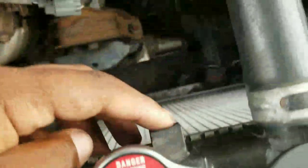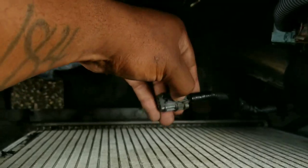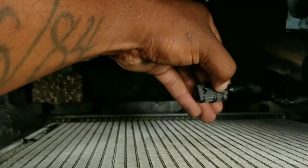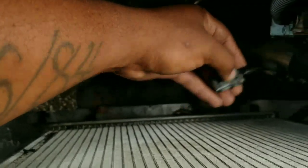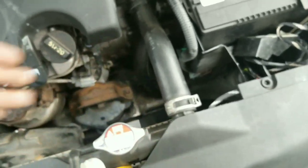It's also the same process for this fan. There are going to be two bolts up here — one and two — two 10 millimeter bolts. Then you loosen the two bolts on the bottom and disconnect the connector, which is here. You just press down on the tab to release it and that's it.